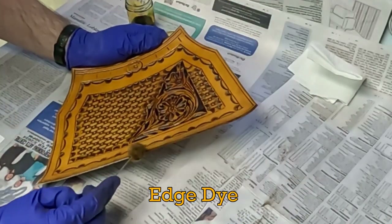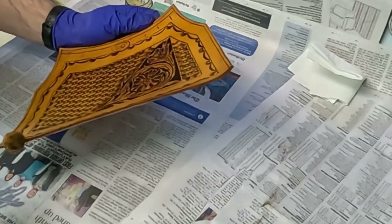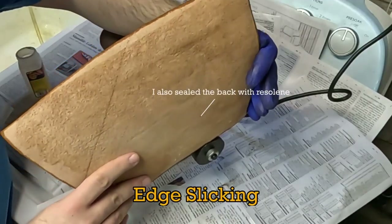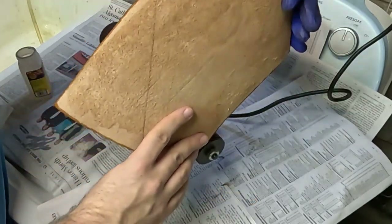Once that's dry I go around the outside of my edges again using a two to one ratio of dye to alcohol to give it a little bit of a darker color. You can also change colors if you like. Now you can slick your edges using gum trag or beeswax, whatever you prefer. I use a buffing wheel as well to speed up the process.